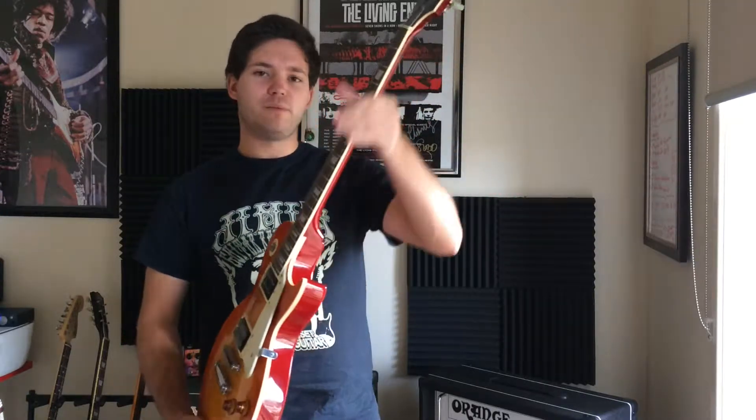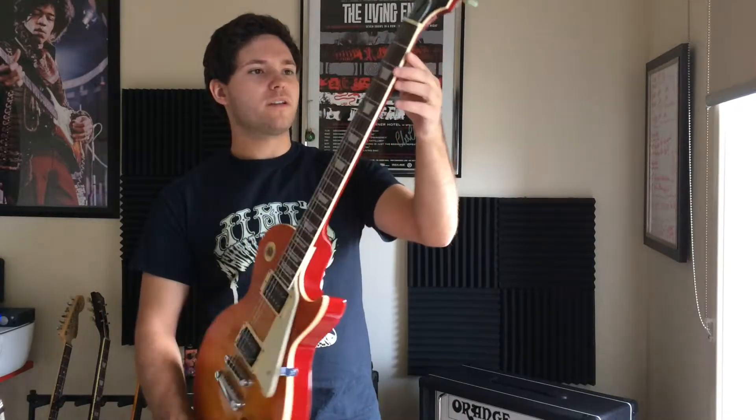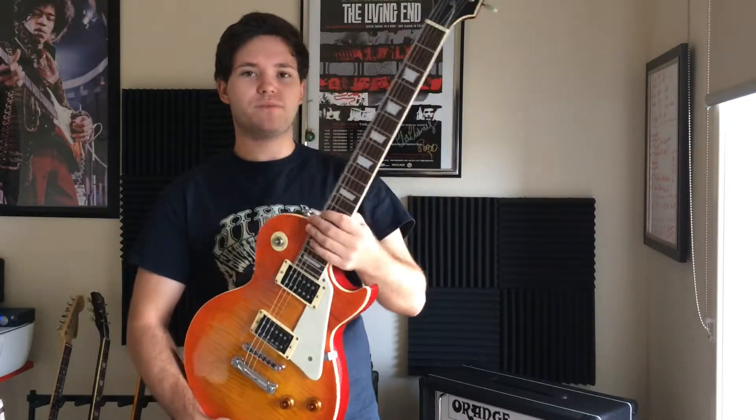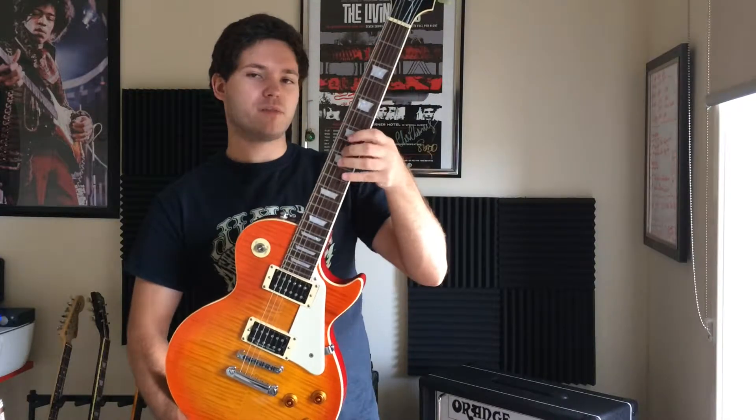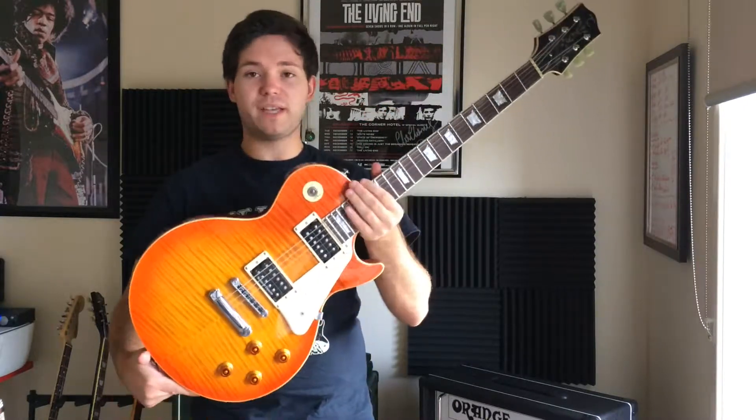The neck profile is very similar to the ML-2, as I said — very narrow but very wide as well, like a typical Gibson. The fret ratio is pretty much close to a Gibson, where the frets are a lot closer. Pretty much plays just as awesome, if not better.